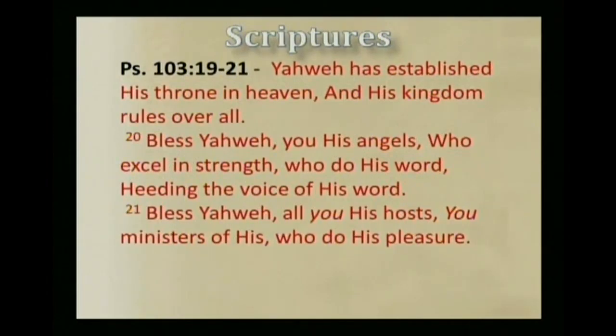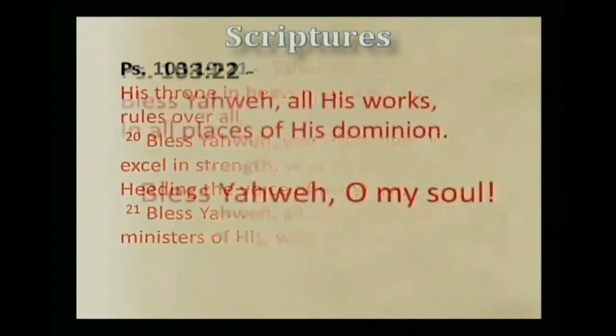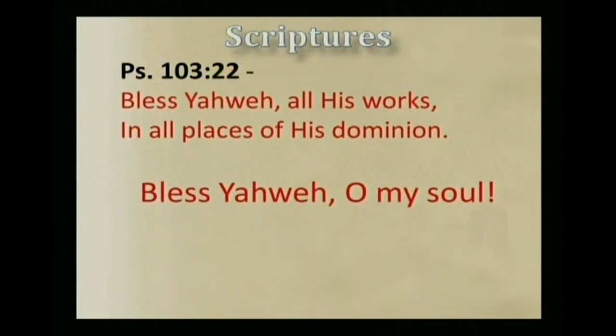But the mercy of Yahweh is from everlasting to everlasting on those who fear Him, and His righteousness to children's children, to such as keep His covenant, and to those who remember His commandments to do them. Yahweh has established His throne in heaven, and His kingdom rules over all. Bless Yahweh, you His angels, who excel in strength, who do His word, heeding the voice of His word. Bless Yahweh, all you His hosts, you ministers of His who do His pleasure. Bless Yahweh, all His works, in all places of His dominion. Bless Yahweh, O my soul.